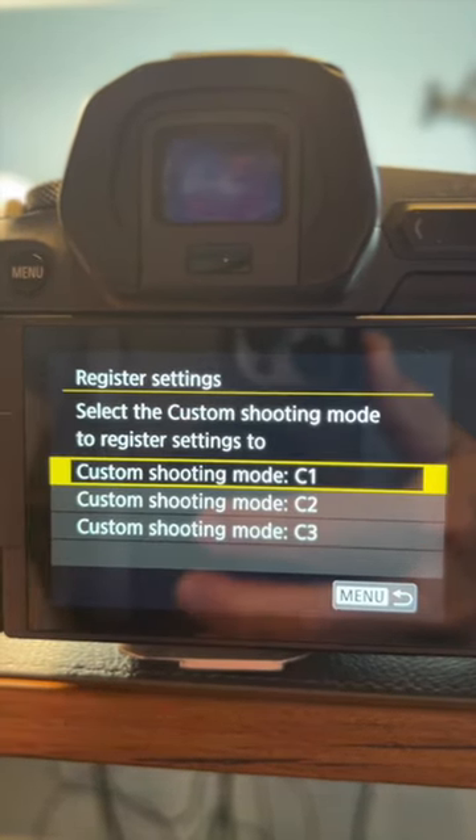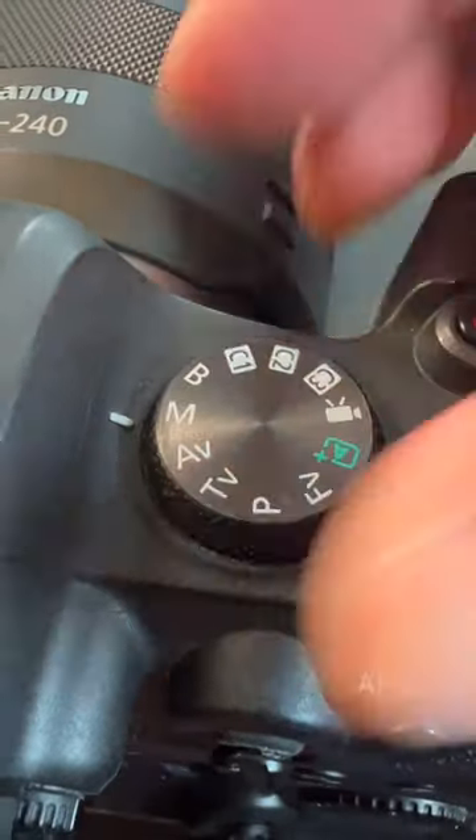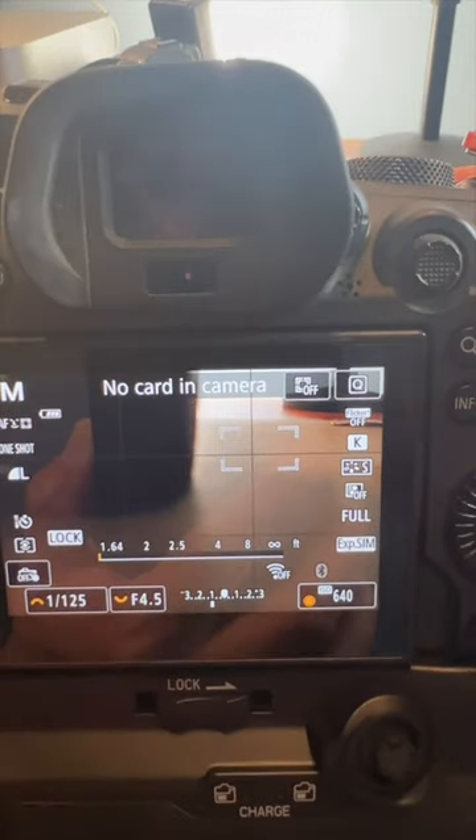Now go to the yellow wrench menu and find the custom shooting mode C1 through C3 and select it. Select register settings and you're locked in and ready to shoot manual on your lens. If you want to switch back to autofocus, select a different shooting mode on your camera.